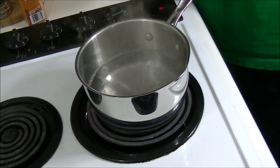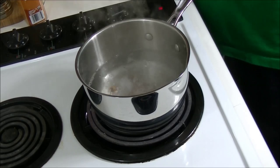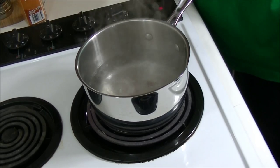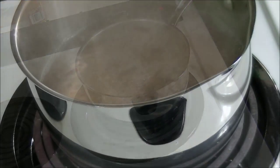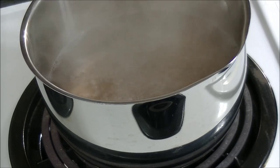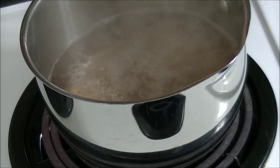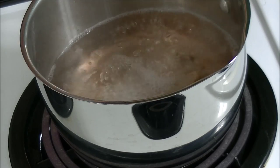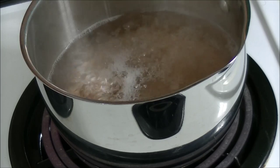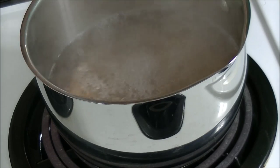Our water is boiling now, so all we're going to do is throw our sassafras roots right into the water. We're just going to boil this until it's a reddish brown in color. You can see the color of our water is starting to change — now it's getting this kind of pinkish hue to it, real light in color. The smell of sassafras is going to be getting stronger and stronger at this point.